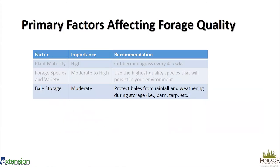A lot of times we think forage quality is determined before harvest, but we actually have things that can affect forage quality after harvest — and the big one is bale storage. This has a moderate effect on forage quality. We want to protect our bales from rainfall and weathering during storage. In some places in Alabama we get 55 to 60 inches of rain a year, and for hay stored outside, that's a massive amount of rain that would cause weathering on those bales. We're also very hot and very humid, conditions that can decrease forage quality.